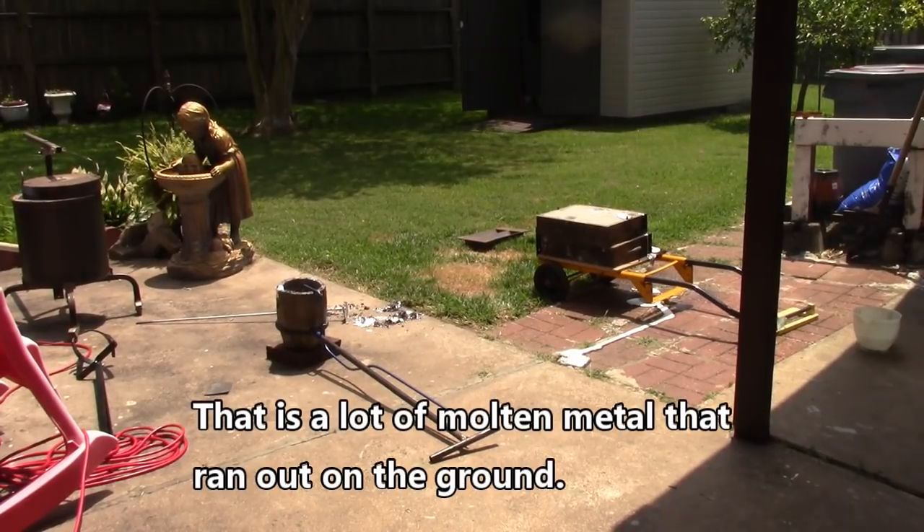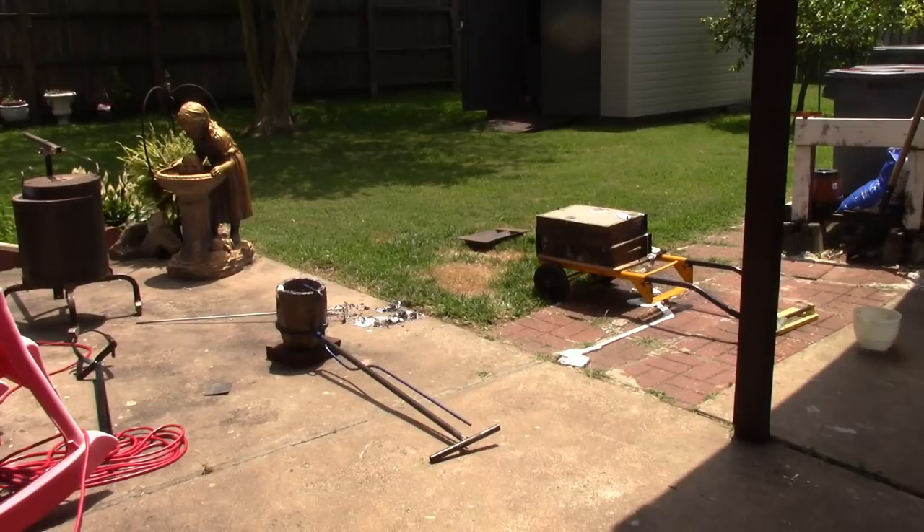Well, we know that's a fail. The stuff scooted over a little bit when I was moving it and I didn't realize it. So it made a thin spot and the aluminum went right out the crack.